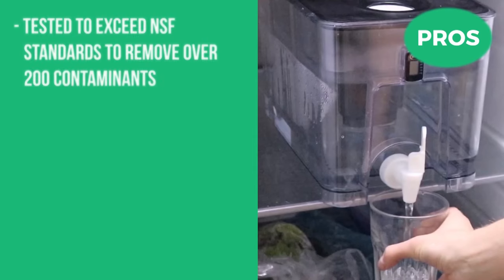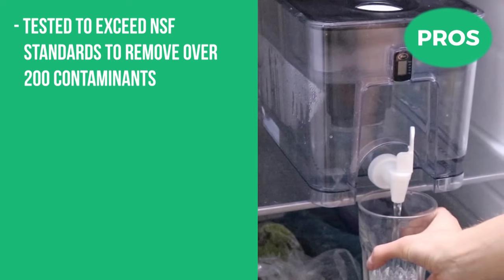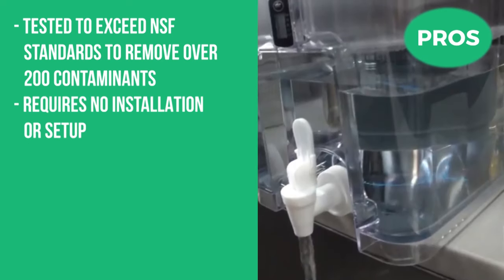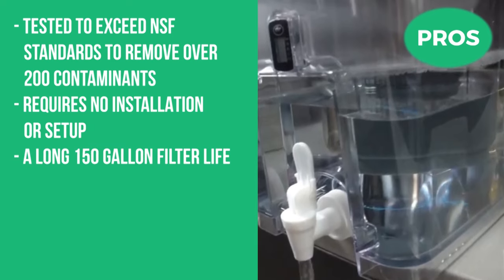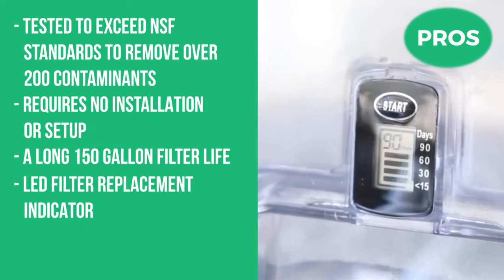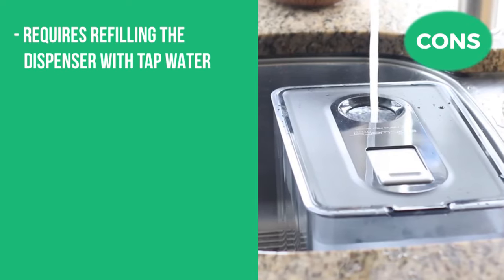The pros are that it's tested to exceed NSF standards to remove over 200 contaminants, requires no installation or setup, has a long 150-gallon filter life, and has an LED filter replacement indicator. The cons are that it requires refilling the dispenser with tap water.